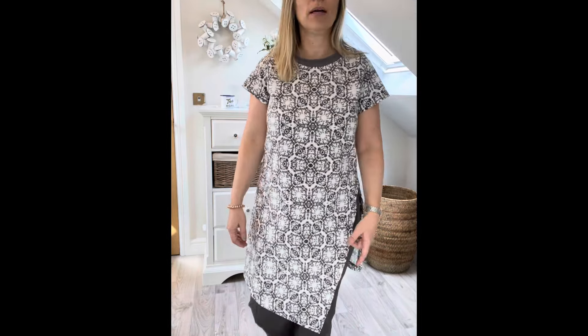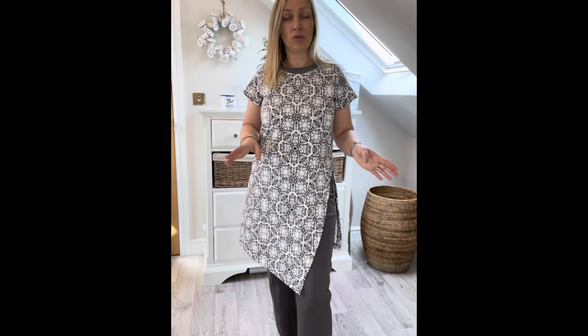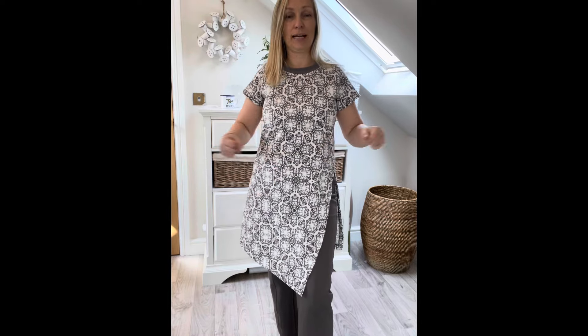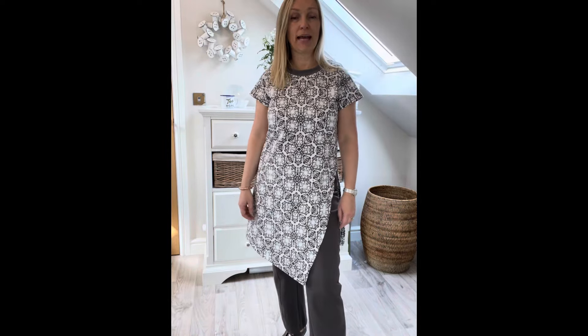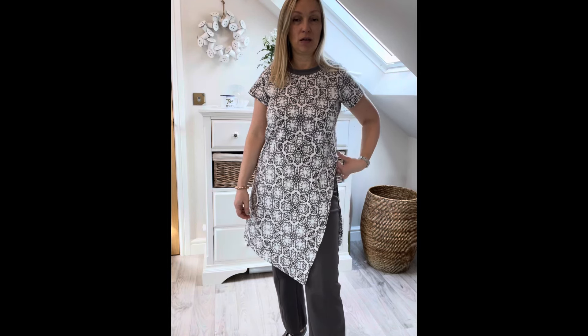I haven't worn my dungarees much at all because, as you'll have seen in another vlog, all the stretch was the wrong way - it was all lengthwise stretch because I hadn't checked I should have cut it on the cross grain. Anyway, that was another story. So there are two tops, and I will probably revisit this pattern again in a different fabric because I can see myself getting quite a bit of wear out of it.